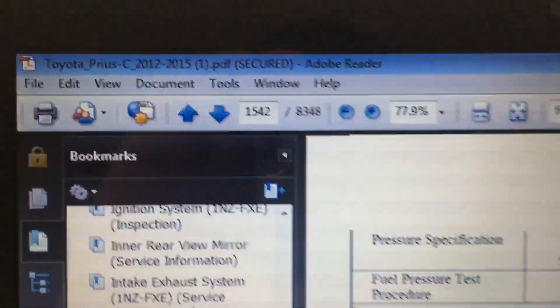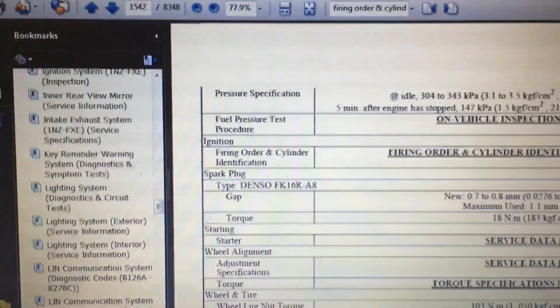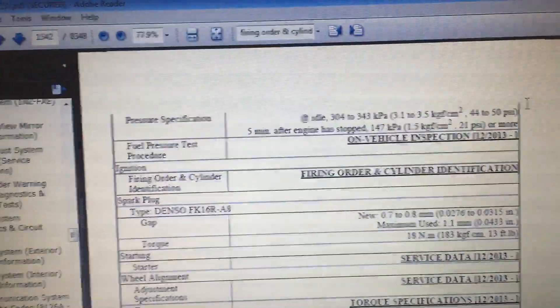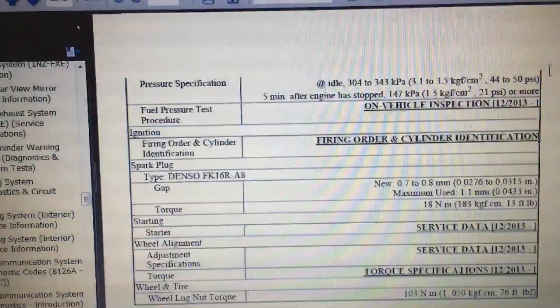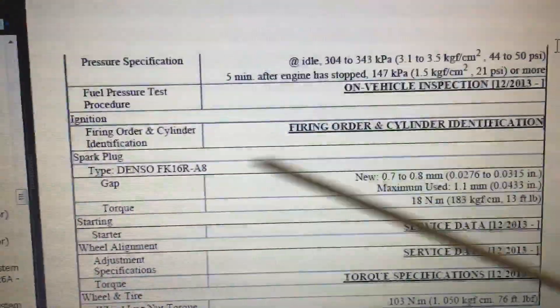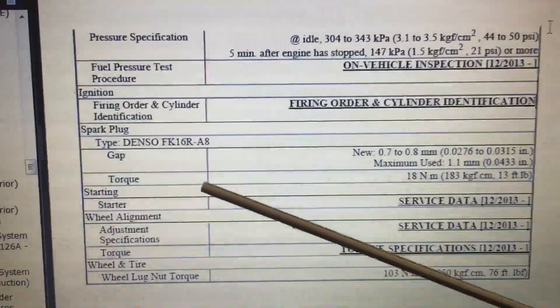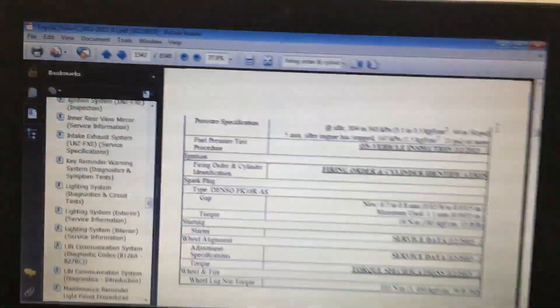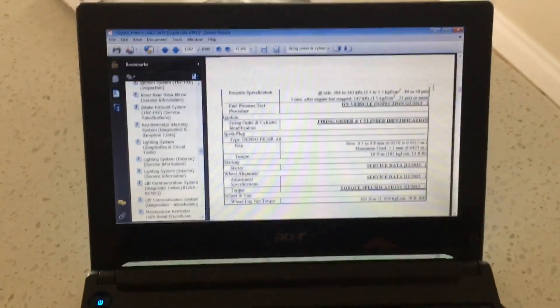I gave up after a very lengthy period of looking in my Prius manual for the firing order. I can't find it — even when you do find the firing order heading, it gives you the plug gap and the torque, but no firing order. Useless. Let me show you how you can figure it out on the car on your own.